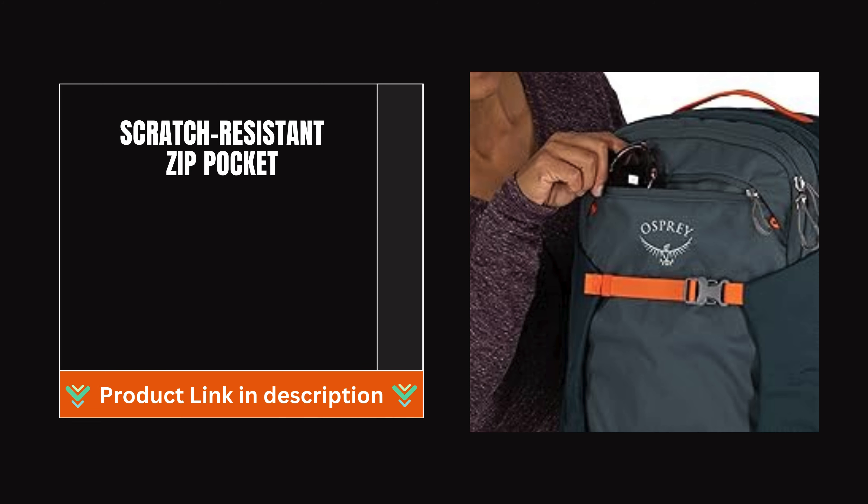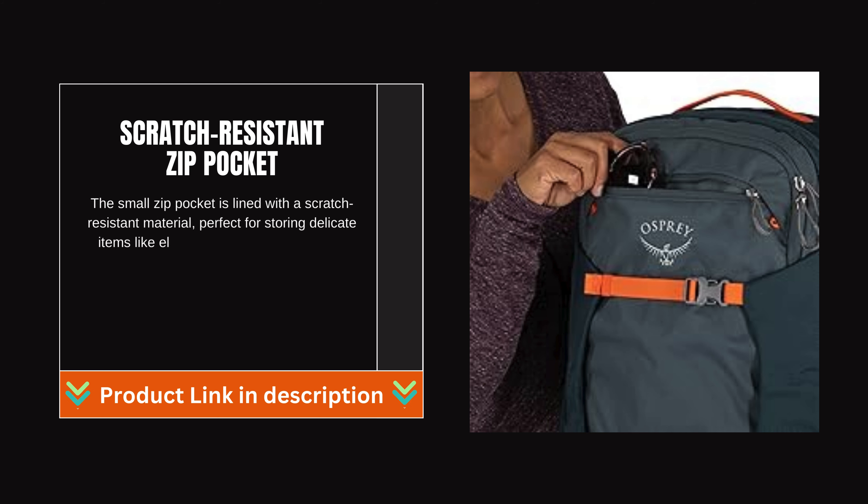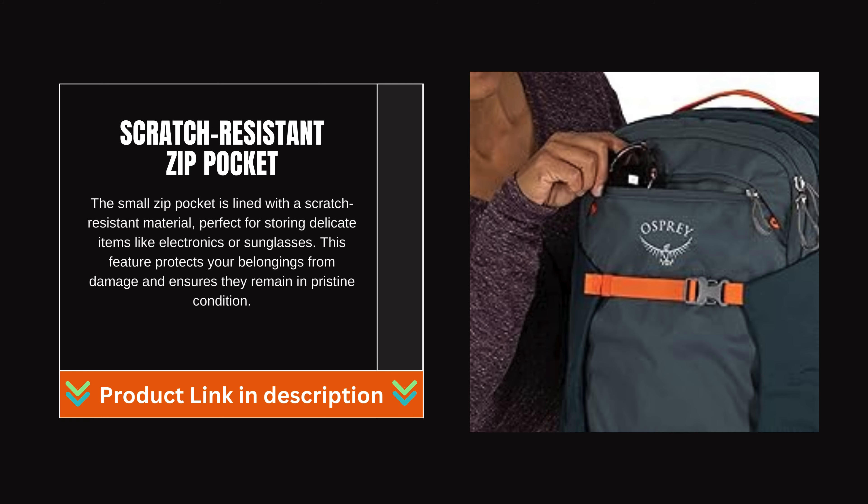The small zip pocket is lined with a scratch-resistant material, perfect for storing delicate items like electronics or sunglasses. This feature protects your belongings from damage and ensures they remain in pristine condition.